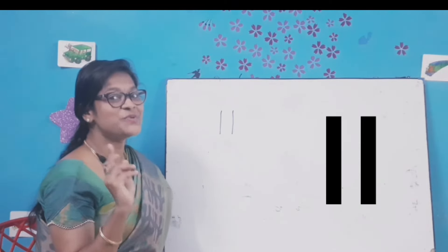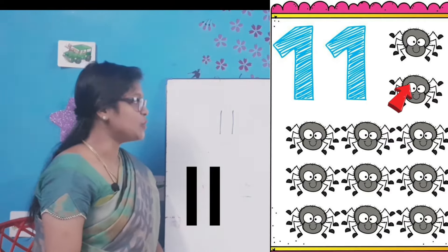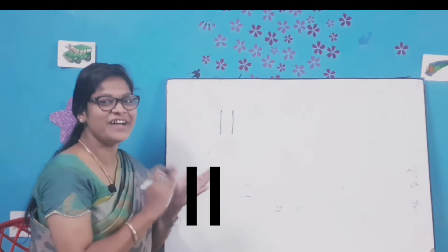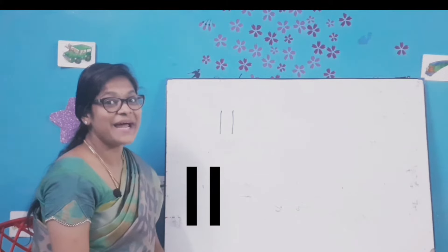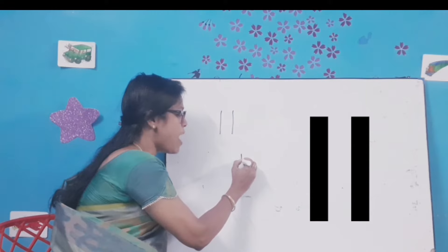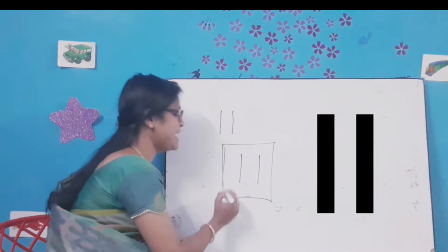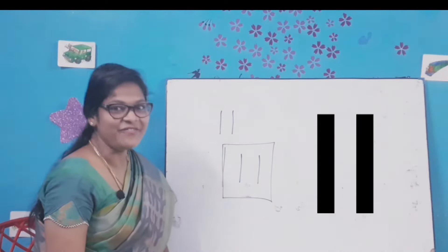Now it's time to count and write. Look at the picture — spiders! Let's count the spiders and write the correct number. Come on, let's count: 1, 2, 3, 4, 5, 6, 7, 8, 9, 10 and 11. Very good kids! Now let's write the number once again: 1-1-11. All of you say: 1-1-11. Very good kids!